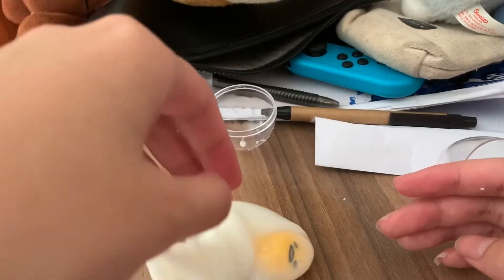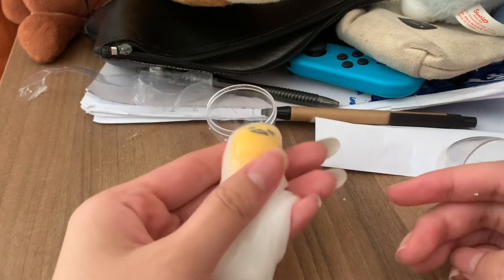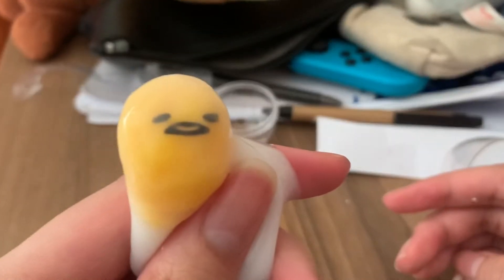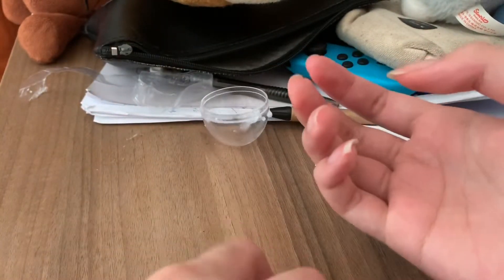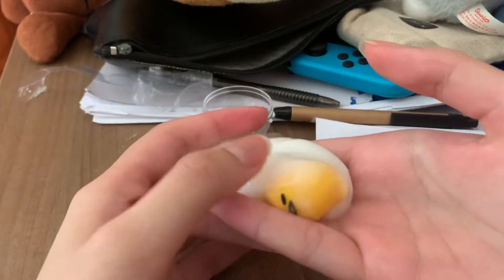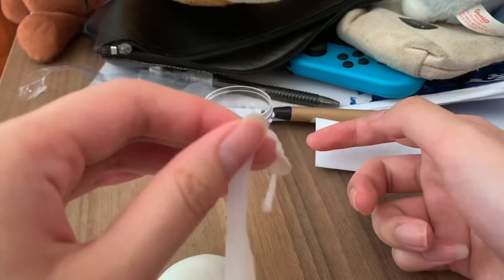I'm not gonna lie, this is kind of disgusting. Oh, it's so cute! Look at it! Okay, it's really... I really don't like it. It's not okay to admit it. Actually, it's not as bad as I thought. I thought it was gonna be more watery but it's actually okay.